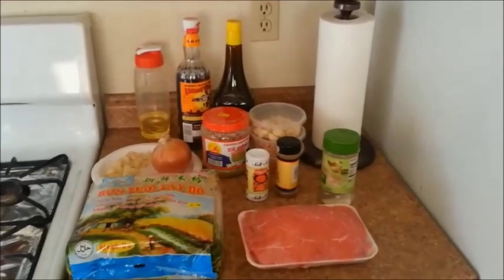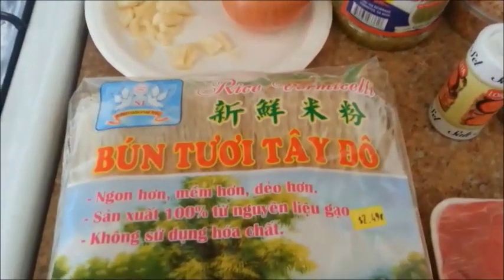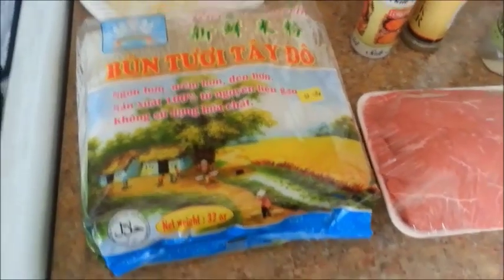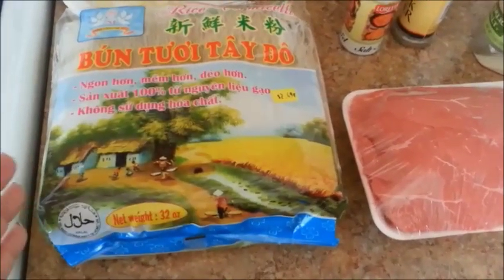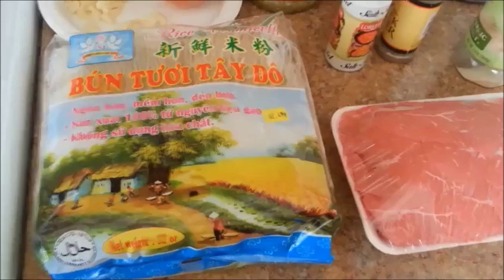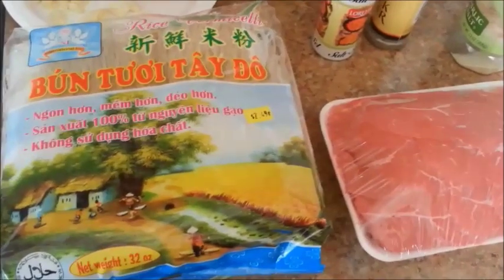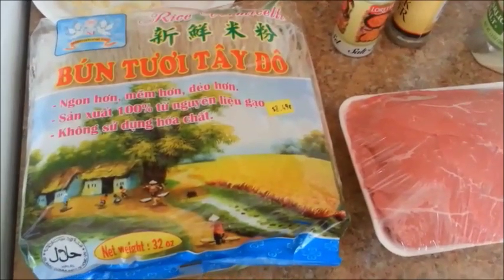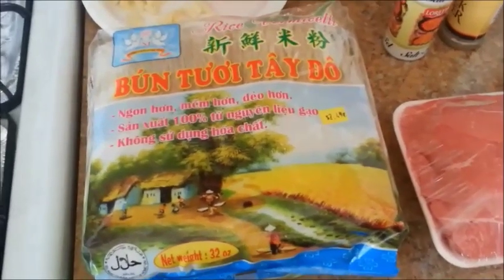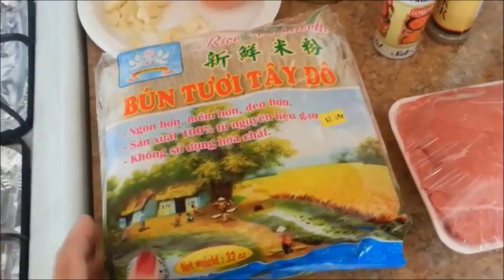The first thing you'll need to do is boil the noodles. This is the brand that I like to use — it costs $2.49. It's one of my favorites because you can use it for dry foods like Gỏi Cuốn, or in this case Bún Thịt Bò Xào, or for soups like Bún Riêu. Basically anything that requires noodles. Some noodles you can only use with dry foods, some only with soup — this noodle you can use for both dry and wet.